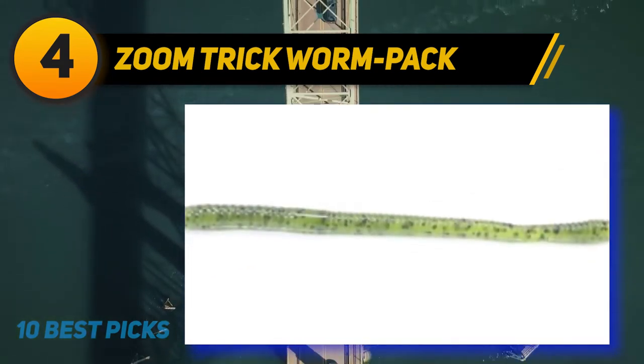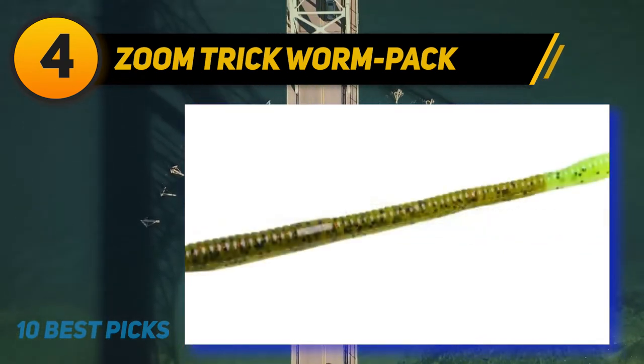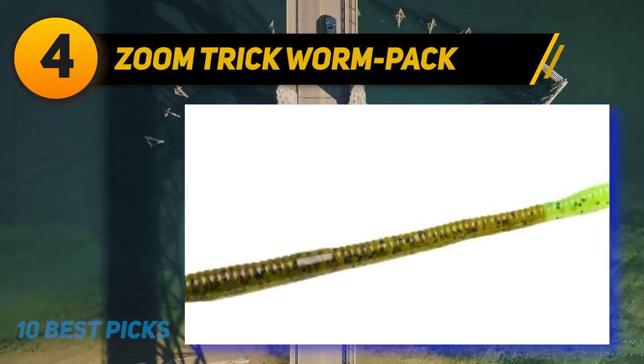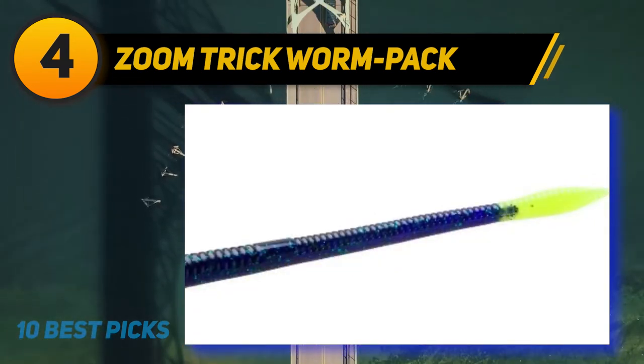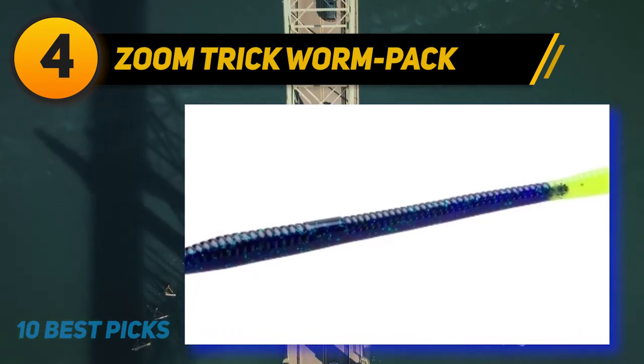A trick worm sinks a little faster than a brush hog, which can be good in 5 to 7 feet of water. In water deeper than 7 feet, it is good to add a bullet weight against the worm. A Carolina rig with a weight pegged 2 feet above the worm is another good option when fishing deeper water.